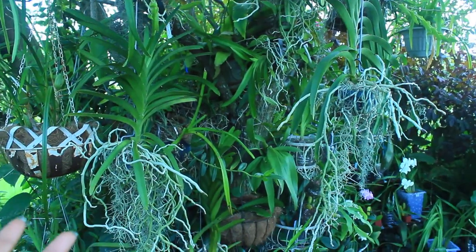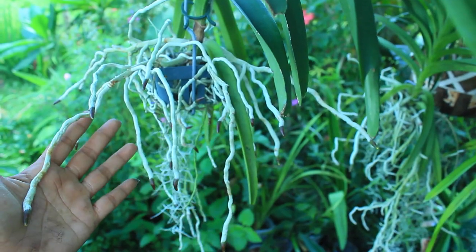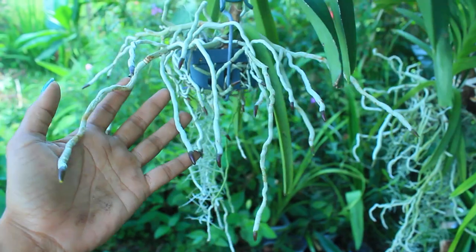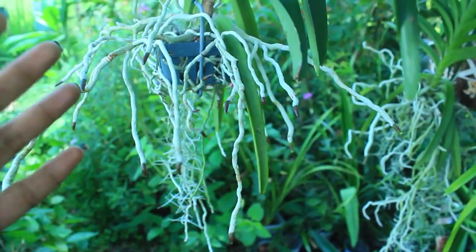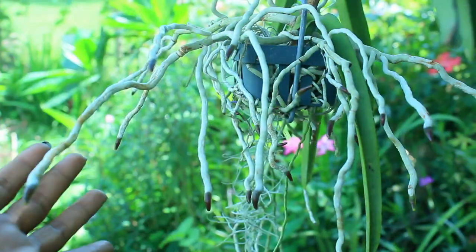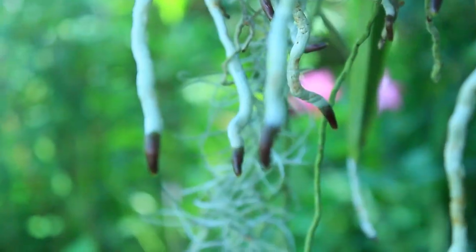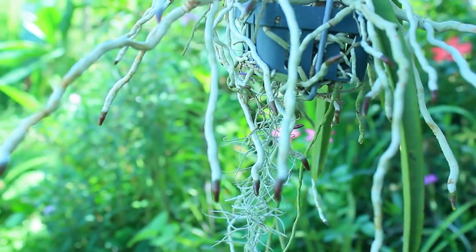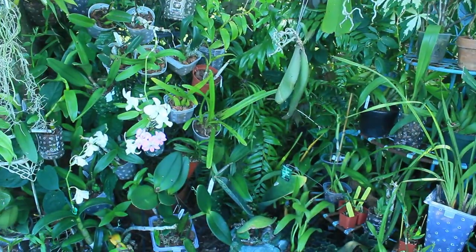With these types of orchids here, because there is no medium and their aerial roots are just growing in the air, you have to note that these are going to have to be watered far more often than the rest of your orchids. And if you are able to water these frequently, you will see that all of these root tips indicate that they are very, very healthy and growing as normal as they would be in nature.